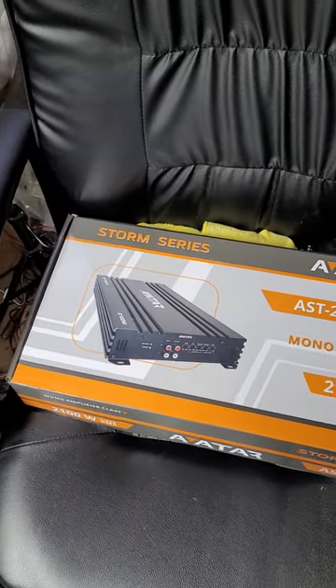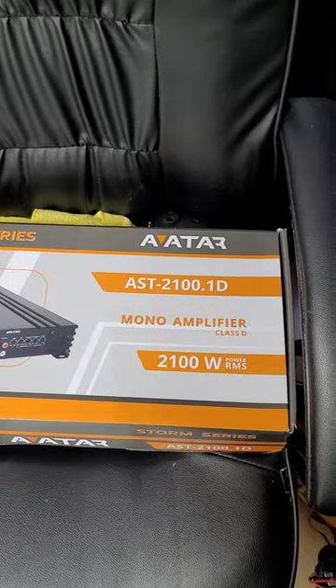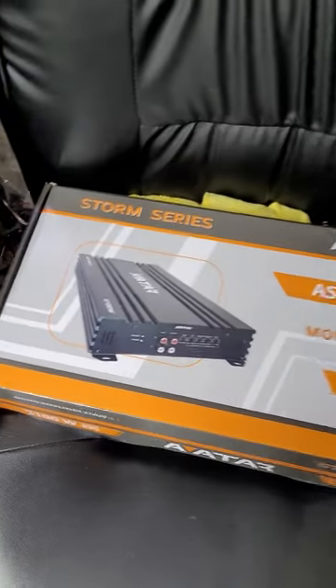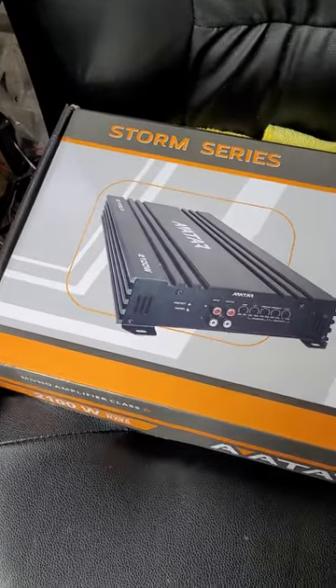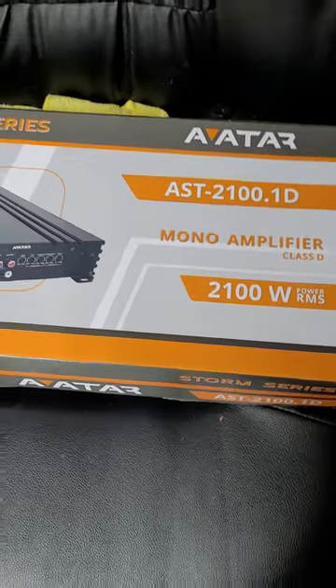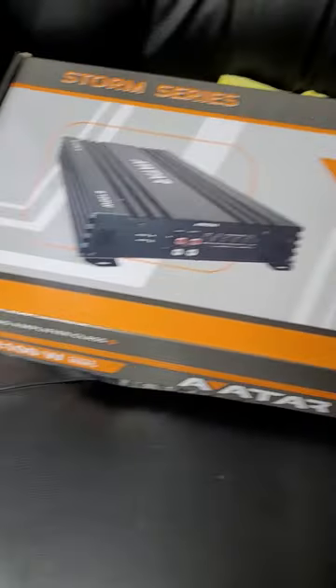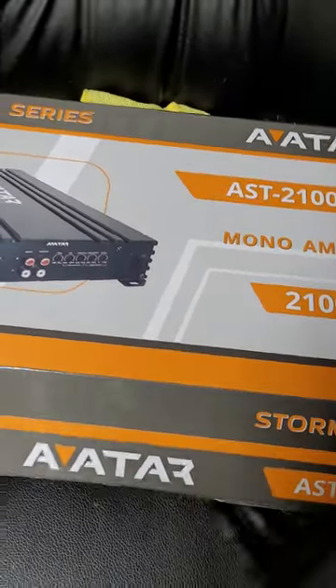Good morning, post-Christmas, pre-New Year's quick test morning. Boys and girls, we have an Avatar AST 2100. Of course it was on sale, otherwise I wouldn't have bought it. So we're going to open it up and do a quick test.